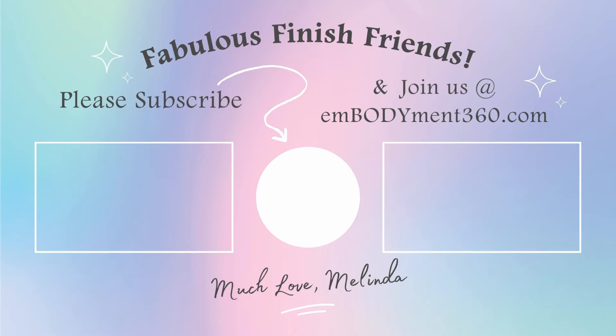Strong finish, friends. If you're looking for more upbeat, low impact workouts like this, head on over to my online studio today at embodiment360.com, where I offer a variety of cardio, strength, and flexibility programs to keep you feeling your absolute best. Hope to see you in the online studio soon.